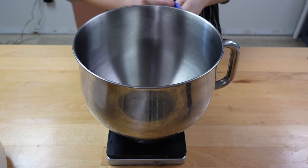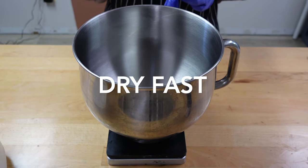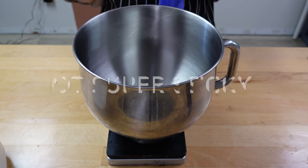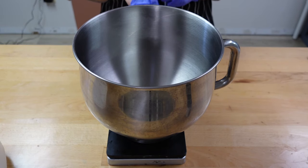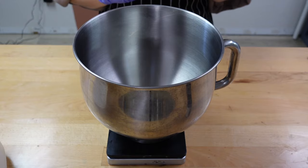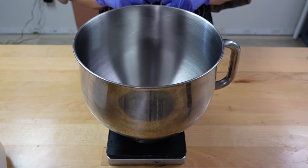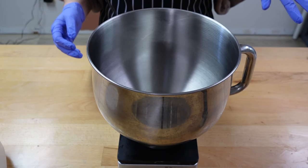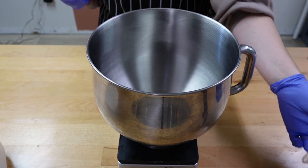When I created this bubble bar recipe, I was looking for something that would dry pretty fast — like it'd be ready the next day. Something that was easy to scoop and didn't completely stick to my gloves, because that was a big issue with other recipes I found online. One recipe I tried took like two weeks to dry, which is insane to me. So I created this recipe — it's very quick drying, easy to mold, and not as sticky as other recipes out there.